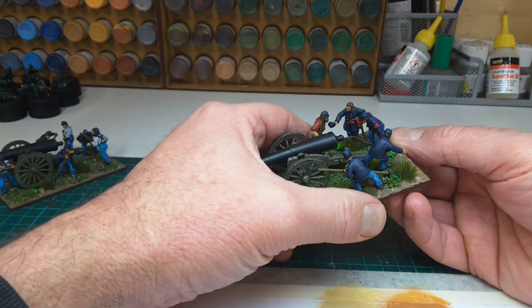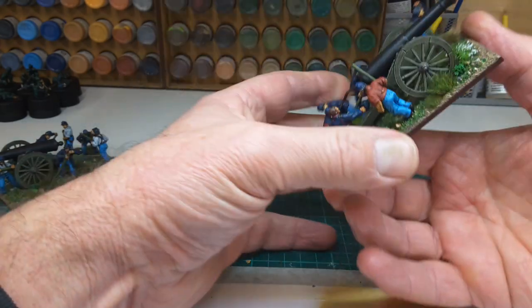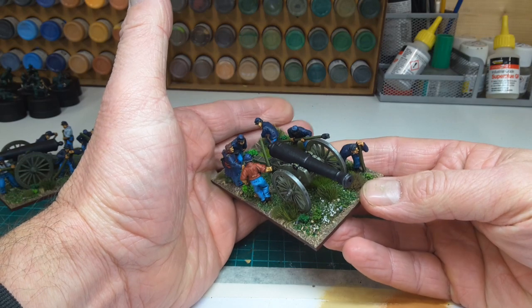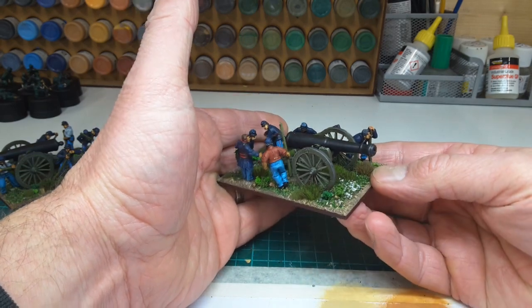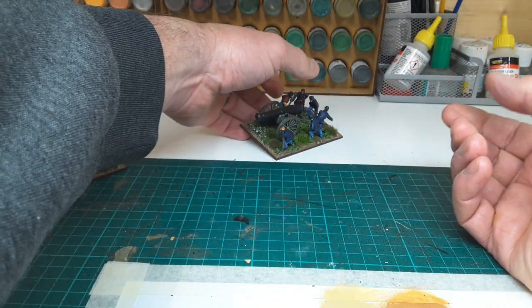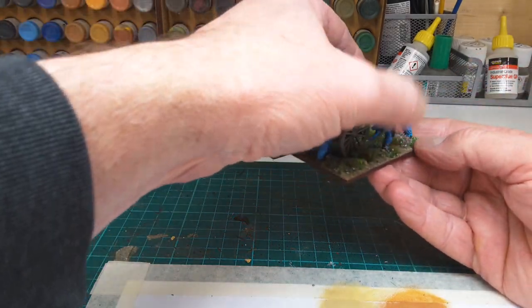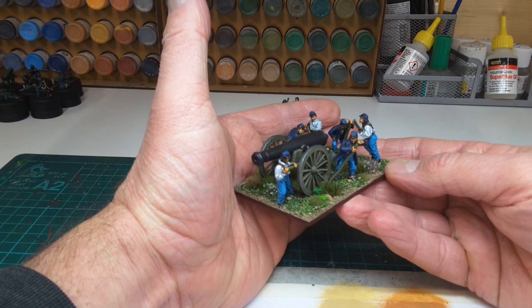The guns themselves historically were mainly used in siege warfare, but I'm sure they'll be used on the battlefield at some point.